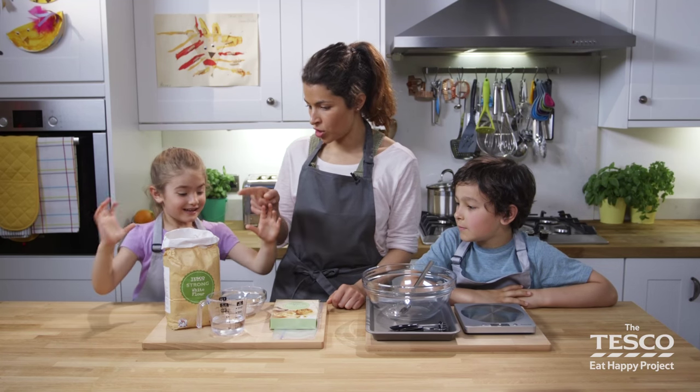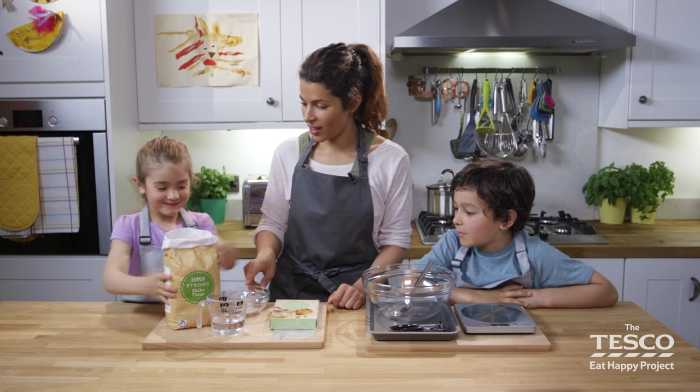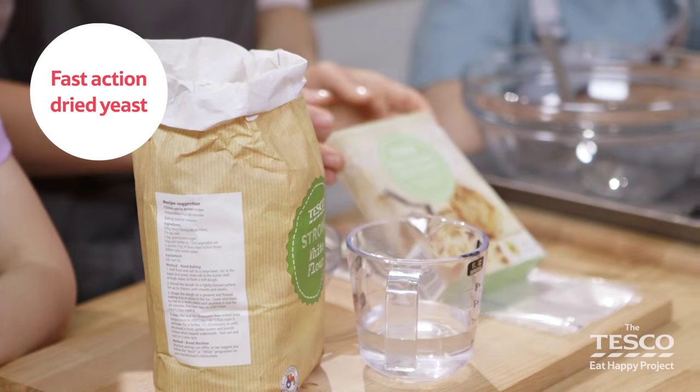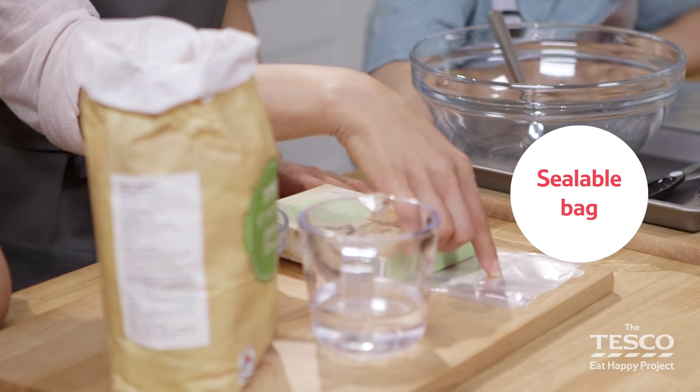And we need some ingredients. Do you want to go through them? We need salt, water, flour, and some fast action dried yeast.